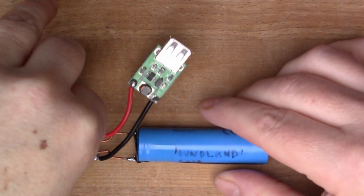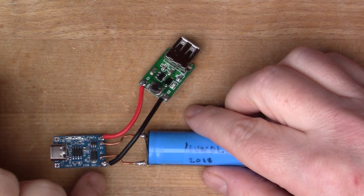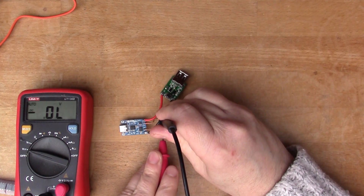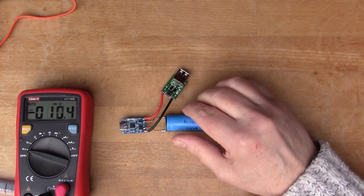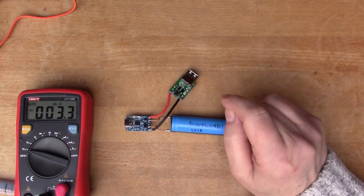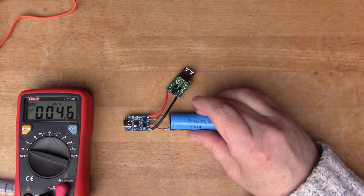I've left this switched on for a couple of days and the LED has now gone out on the buck converter. I suspect the protection circuit has kicked in because the voltage is low on the battery. Putting the multimeter on it — it's reading 2.8 volts, well below the nominal level of the 18650. It's nice to see the protection circuit working correctly, making sure the cell can't be discharged down to zero, since lithium-ion batteries can be damaged by being completely exhausted.